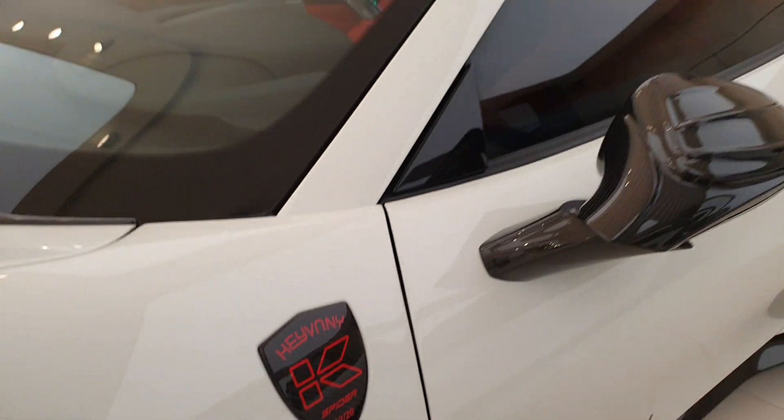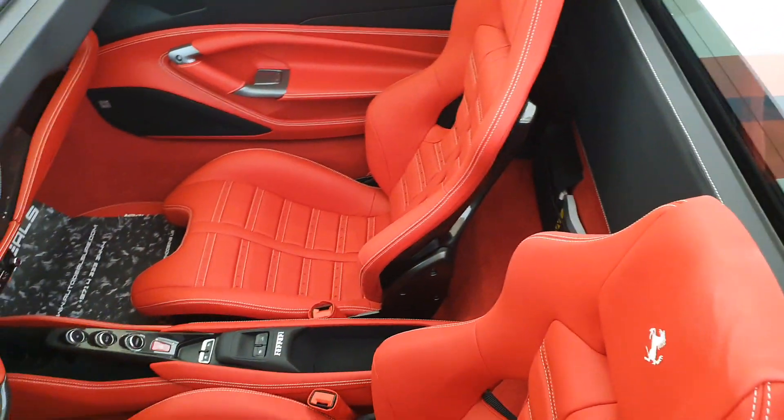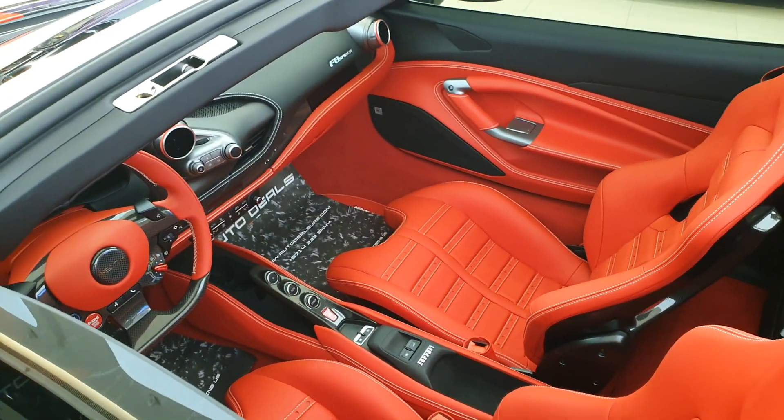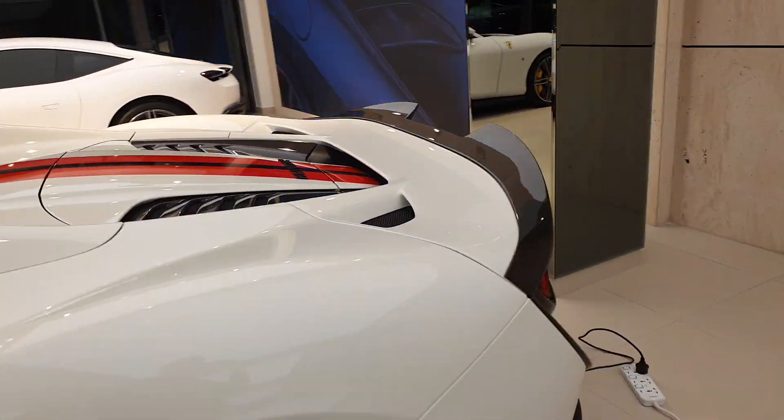This is a limited edition model, limited to just 20 units — this is the 12th one. I'm just showing it to you so you know what type of videos I have on my channel. If you want to check out the video of this particular car in detail and other models I've seen by Keyvany, head down to the video description for names and links.